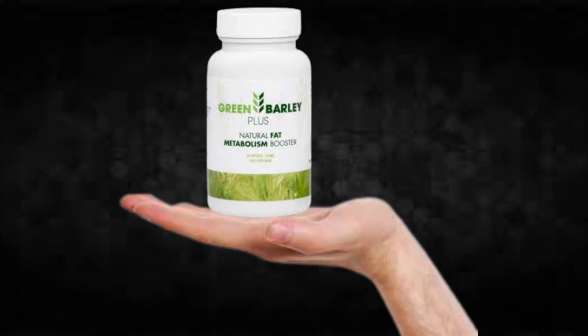There's something really important about this product that you need to know before buying it: you can actually test Green Barley Plus for 60 days, and if you don't see results or if you don't like it for any reason, they will give you your money back.